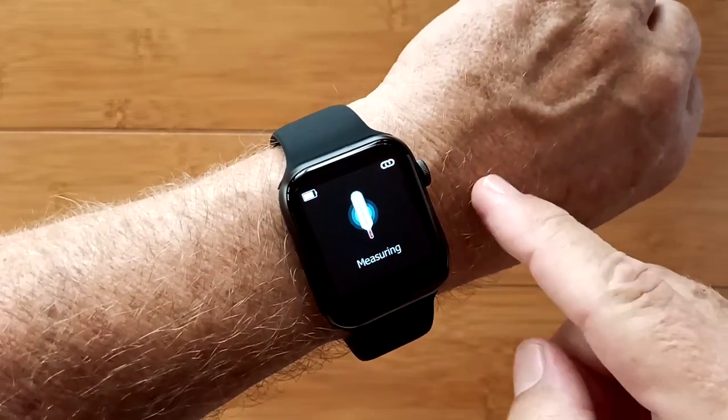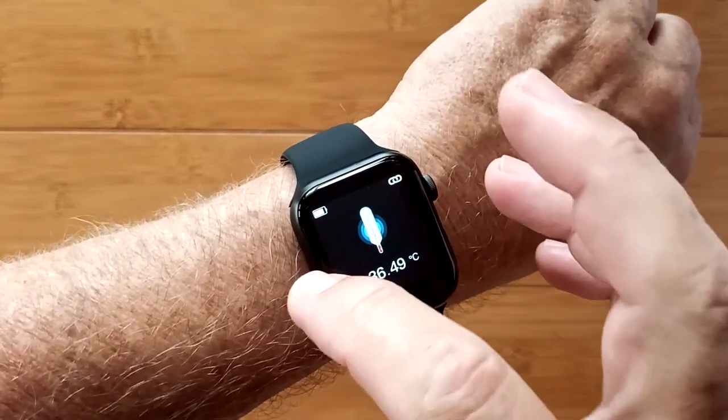You have a temperature measurement built into this watch. It's in centigrade and doesn't go to Fahrenheit.